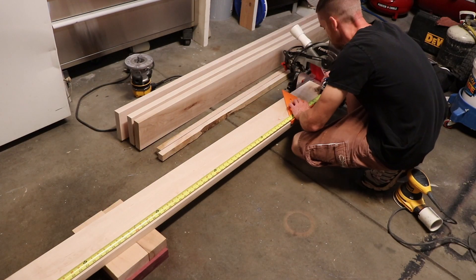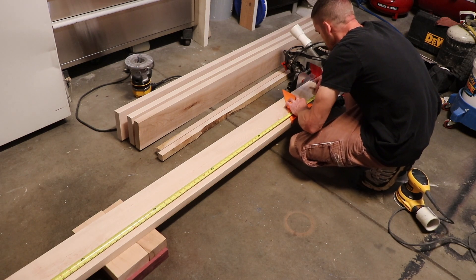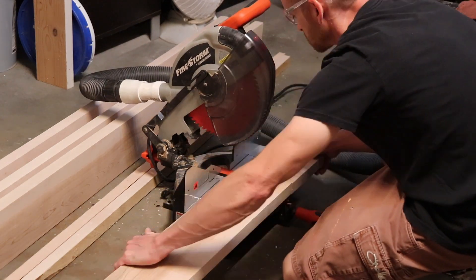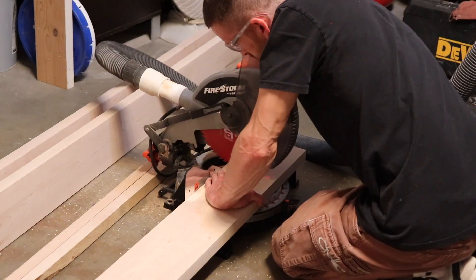I'm measuring and marking 84 inches for my side rails and I left them a little long so I can have room for my headboard later on down the road. I cut the foot rail and head rail to 76 inches.